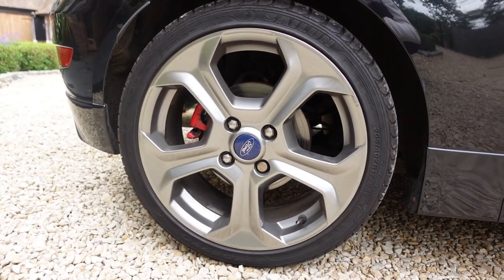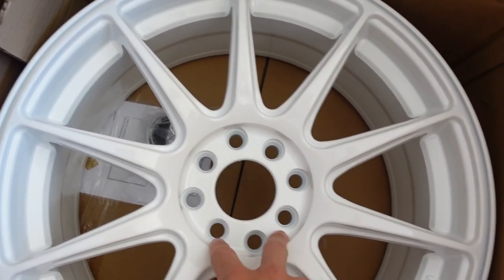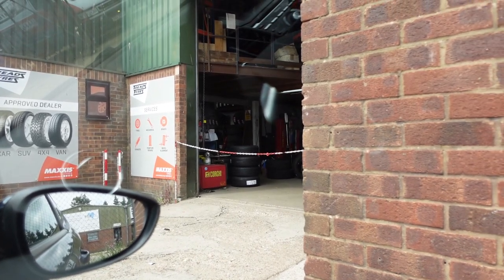Now this is where we ran into a big problem. The original nuts that fit on the Ford Fiesta wheels were too big to fit in the new wheels' holes, so we were unable to fit the wheels that day. But you now join me a week later with the correct nuts, ready to fit the wheels once and for all. I'm waiting at the tyre shop now — fingers crossed it all goes to plan, let's get these wheels on.